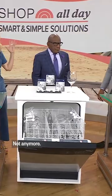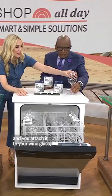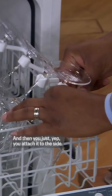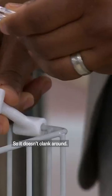Not anymore. So this little thing is called the wine wash, and you attach it to your wine glass. Then you attach your wine glass directly to your dishwasher. Allow me to demonstrate. Look at that — and then you just attach it to the side.